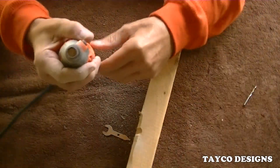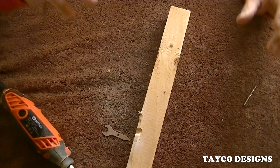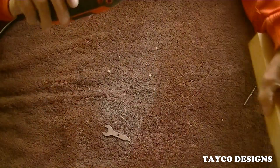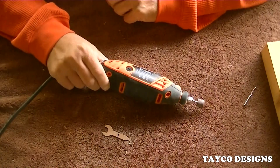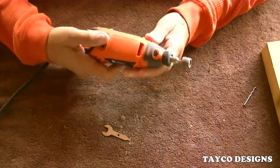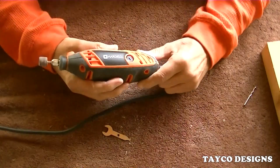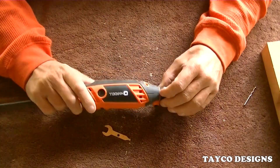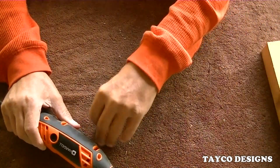I can't see how much I took out. It bogged down a little bit but not enough to worry about. So, Hardell Rotary Tool — H-A-R-D-E-L-L. I got this on Amazon for under $20.